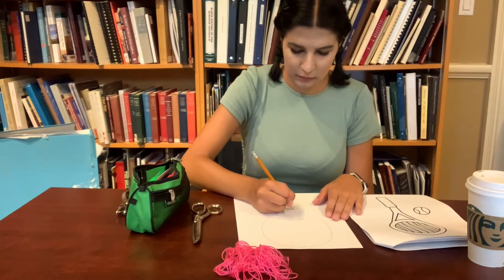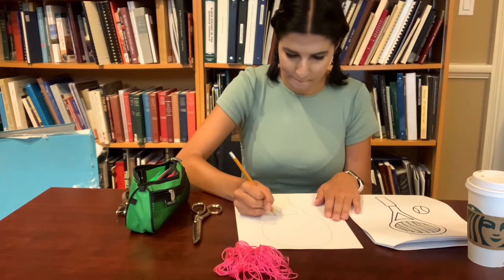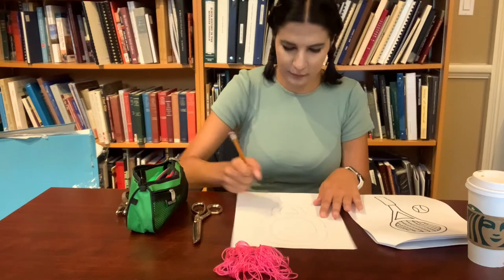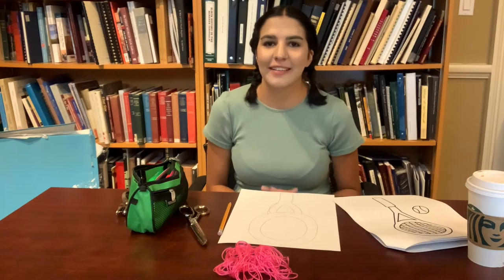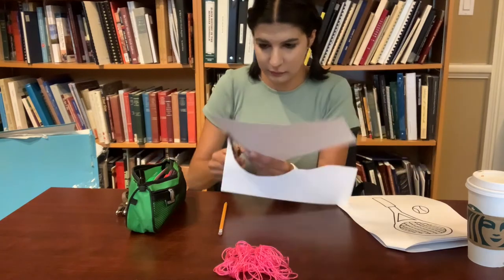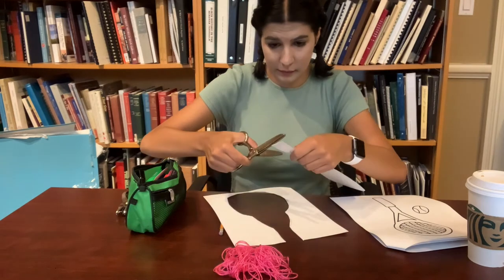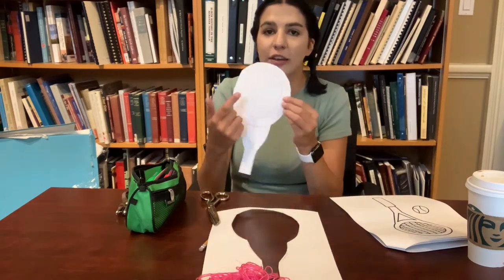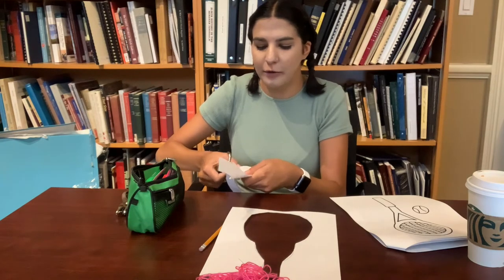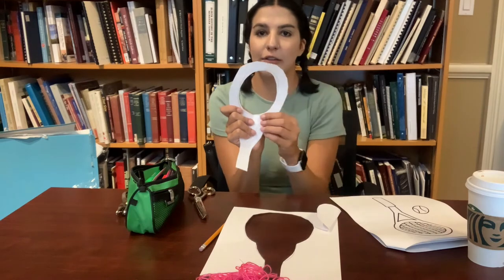I started with a circle. Once your tennis racket design is drawn out, you are going to take your scissors and cut it out. To cut the hole in the middle of the tennis racket, fold the piece of paper in half and cut the circle almost like we're cutting a heart out of a piece of paper. And there you have it — our own little tennis racket.